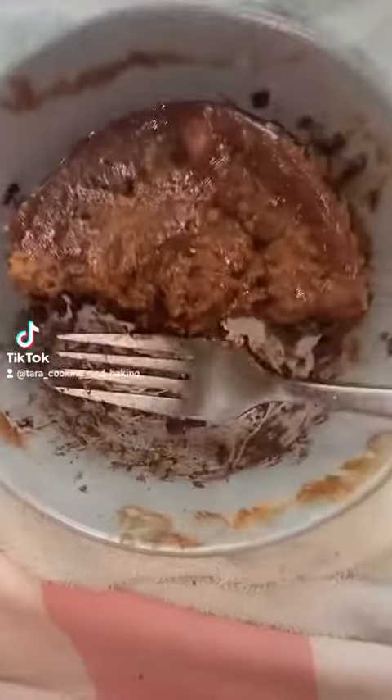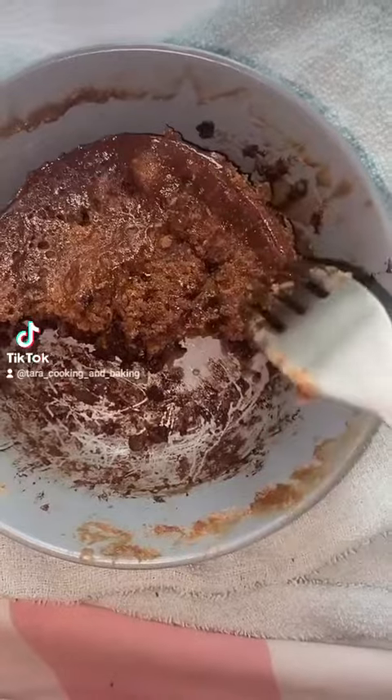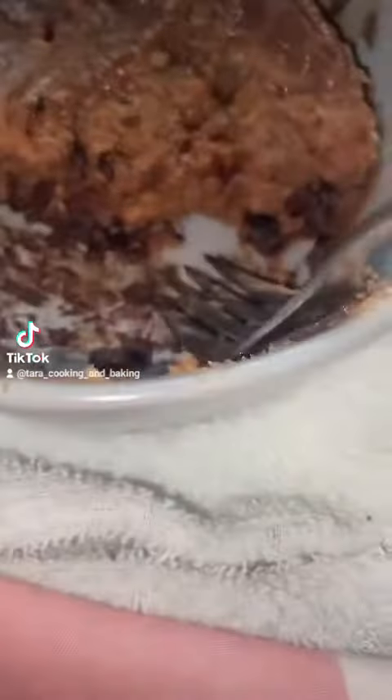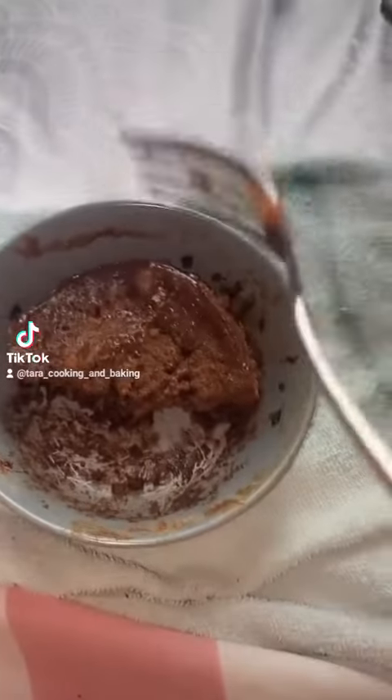That's what I did, and it's so good. It's like a cake. The bad thing is that all the chocolate chips are at the bottom, but it's okay — it's still really good.